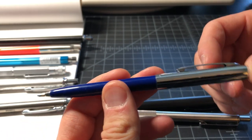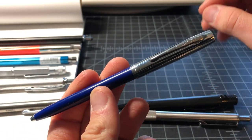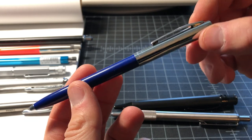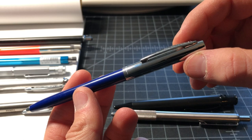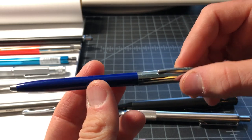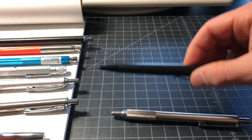The Fisher Space Pen will write anywhere — pressurized, it'll go upside down, write underwater, all that. Because it's the cheaper model and not the full metal AG7, this thing only costs about six dollars. So this is like a no-brainer for EDC pens.